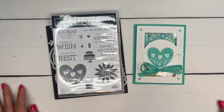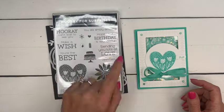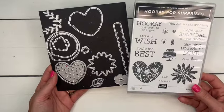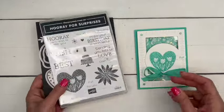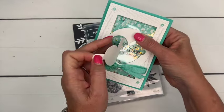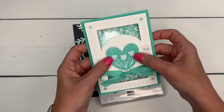Hey everybody, Erica Sirwin here from Pink Bugger Designs. I've got a fun shaker card for you today — hopefully you can see those shaking around. It features the Hooray for Surprises bundle, which I'm featuring on my blog this week. It's a unique bundle with dies that create little surprise windows. I've created one on the front, and I'm going to peel it off so you can see the message underneath: 'Hope your birthday is wonderful.'